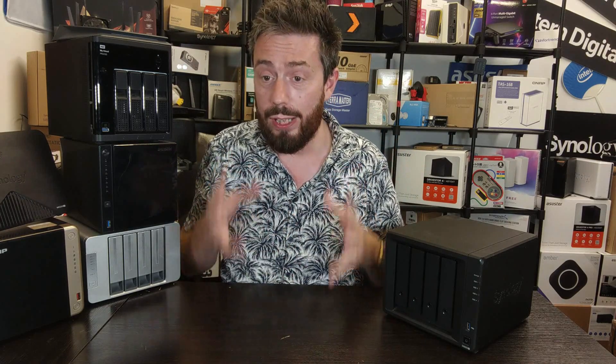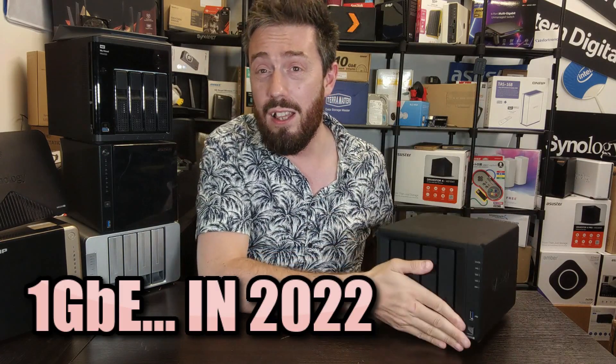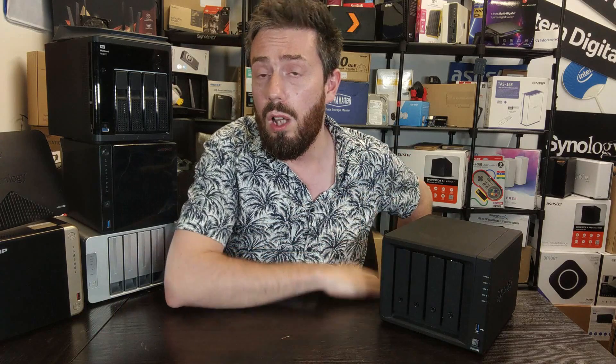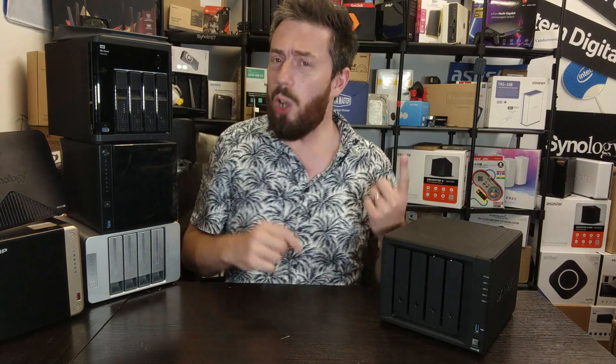It's not all good though — there are things about this device that won't tick all the boxes for everyone. First, let's address the elephant in the room: one gigabit Ethernet. Not a lot of people are using 2.5GbE compared to 1GbE right now, but it's growing, and in terms of future-proofing I'd rather have it than not, particularly at the same price point.